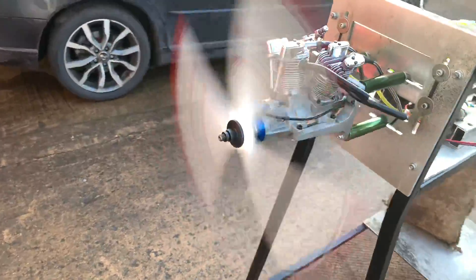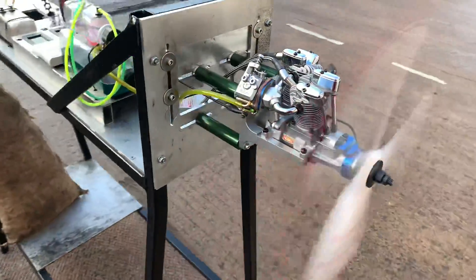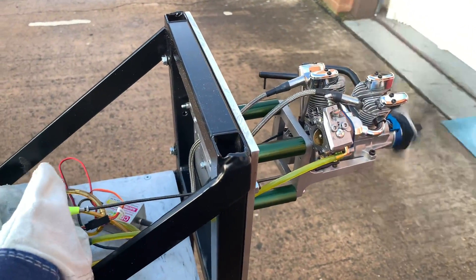Once it's warmed up, the RPM will drop off to around a thousand. I'm going to try to use my right hand and do the prop flick up.